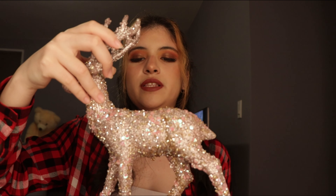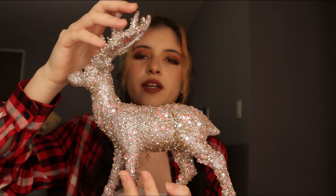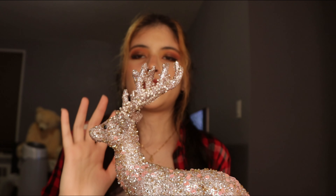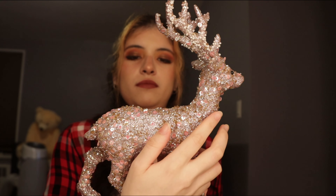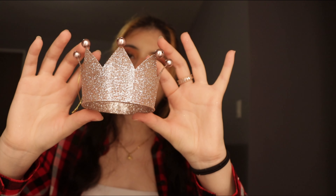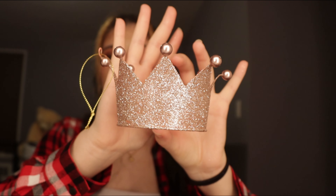Obviously there's also the snow globe I showed you earlier, and this reindeer — I put it around my tree to decorate a little bit more so it doesn't look empty. Instead of a star, I got this crown — this pink crown — for the top of my tree. Now we're going to move on to actually decorating the tree, so let's get to it.